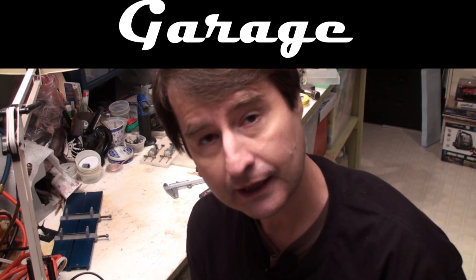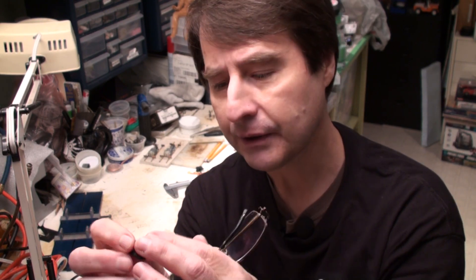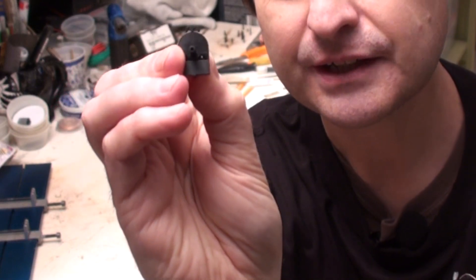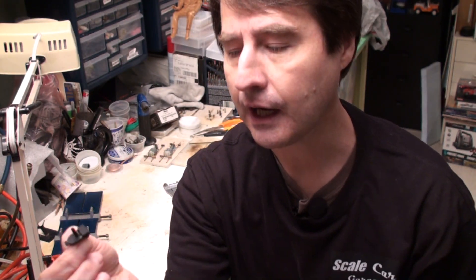I want to show you how I make my guide blade holders for the scratch-built cars that I use, and it's really simple. It's basically a brass tube soldered into a brass plate that has a hole punched through it for the right size. I also wanted to show you the guides that I use — these are made by TSRF. I don't know if they're still available, but they're wonderful guide blades. They're made of nylon and they have this little T on the back.